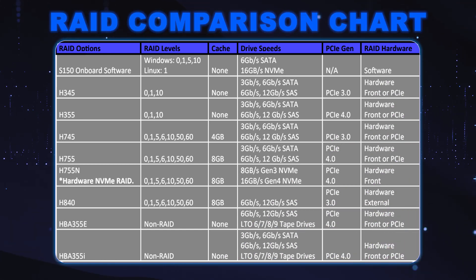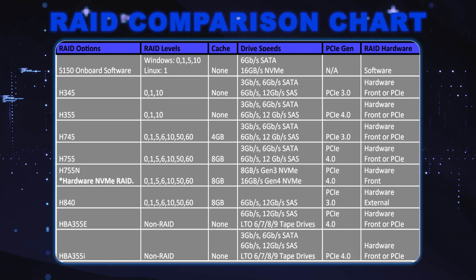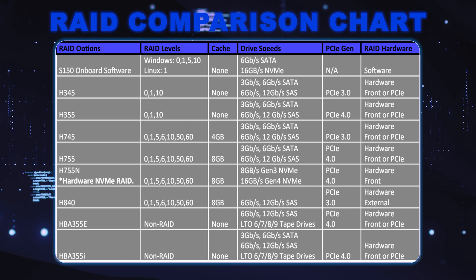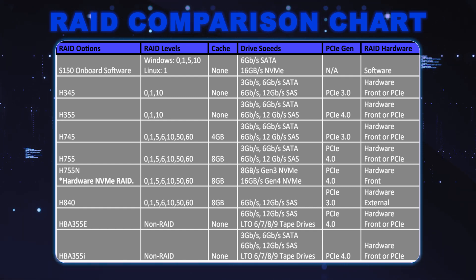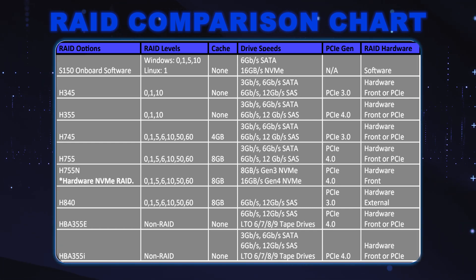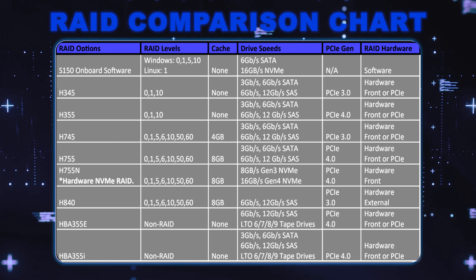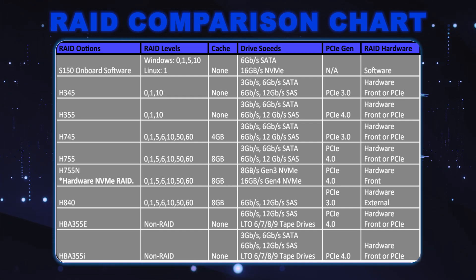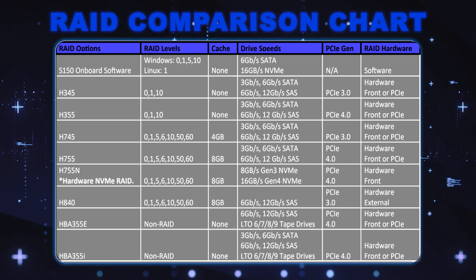Let's throw up the RAID comparison chart. We're starting off with the S150 onboard software, then H345, H355, H745, H755N — which is a hardware NVMe RAID — H840, HBA 355e, and HBA 355i. The chart shows the different RAID levels, whether it has cache, drive speeds, PCIe gen, and if it's hardware or software — a good reference to decide which RAID is best for your server and application.